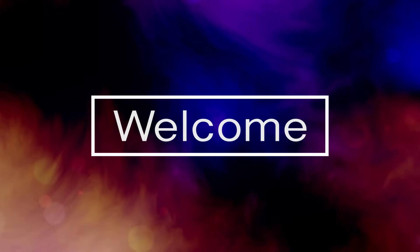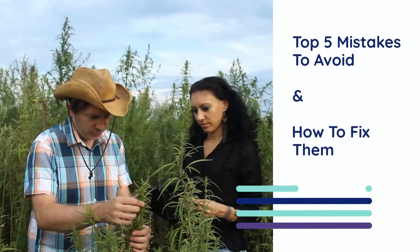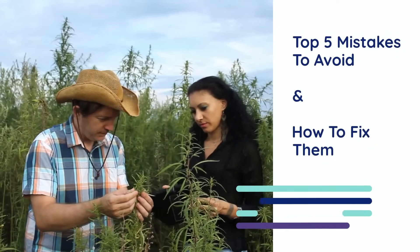Hello Enthusiasts! Welcome back to another one of our videos. Today we'll walk you through the top 5 mistakes to avoid when growing cannabis, and more importantly, we'll show you how to fix them.